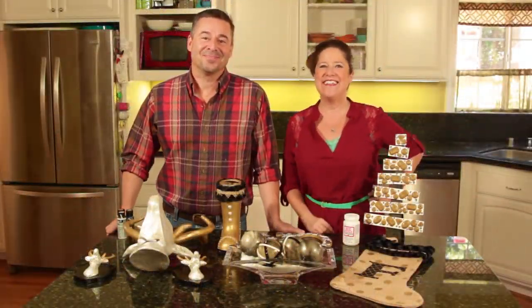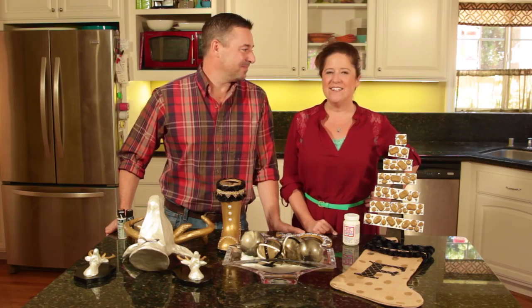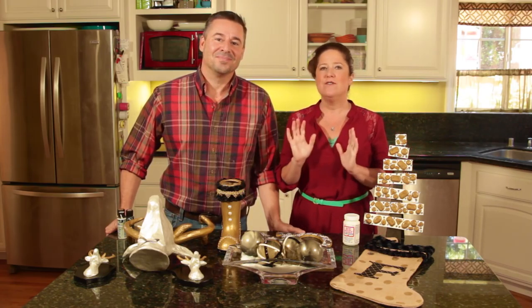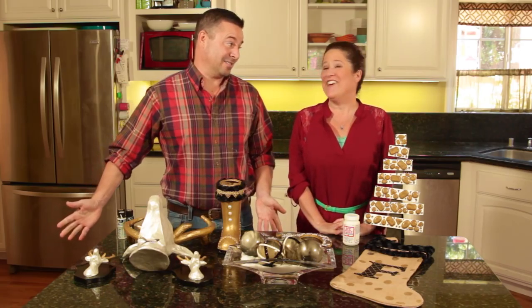Hey everybody, I'm Steve and I'm Kathy, and welcome to our holiday decor edition of Make It with Mod Podge. Today we've got lots of great ideas and they all have a chic look using black, gold, and pearl paints. It's gonna be beautiful for the holidays!